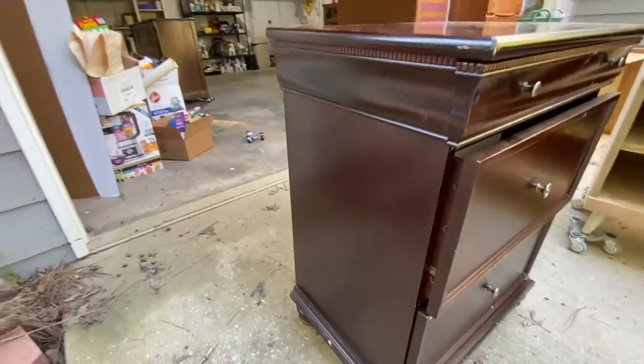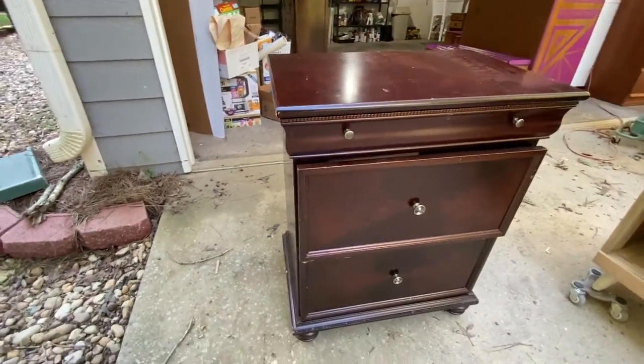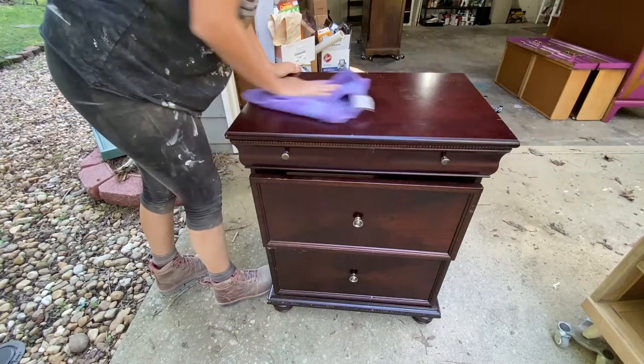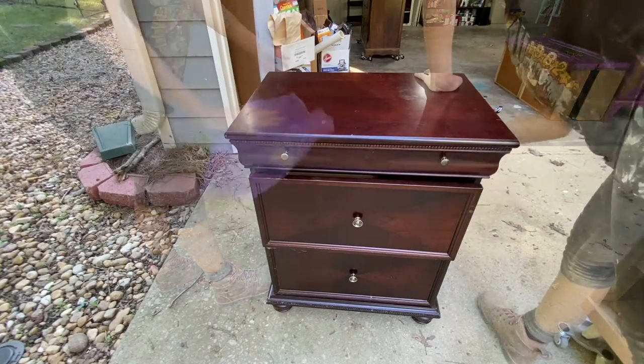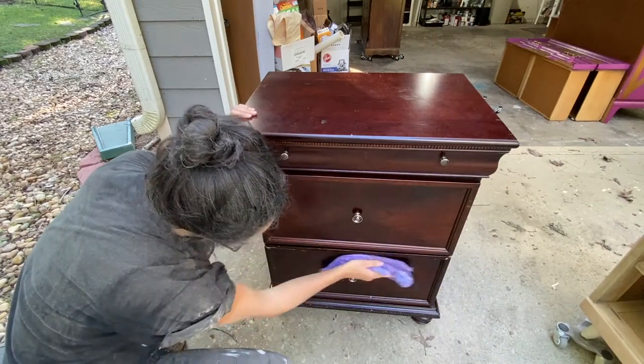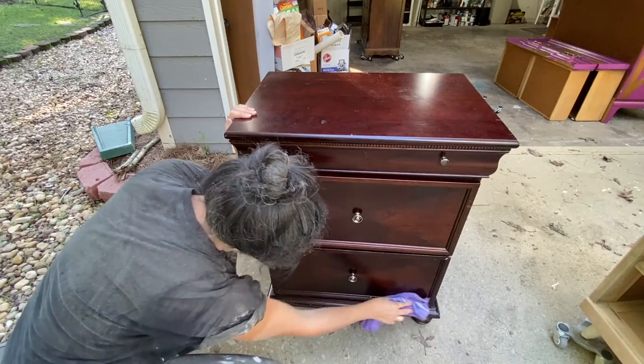The first thing I wanted to do before anything was to give it a good clean. To do this, I am using a vinegar and water solution and just wiping it down with a cloth. And then afterwards, I made sure to go in with just a cloth that had water on it to get all of that residue off.